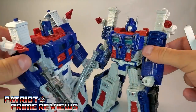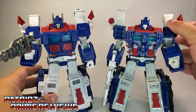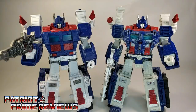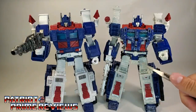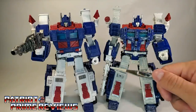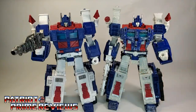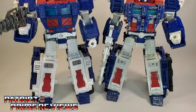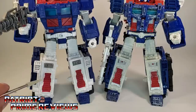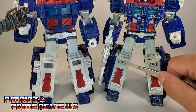Moving down to the forearms, upon closer inspection these look exactly the same, so no biggie there. Moving on down to the legs, the thigh pieces look to be exactly the same as well, although the Siege Ultra Magnus does have the battle damage. The lower crotch section is the same, but the blue section right above is different — a lot more sculpted detail on Siege opposed to Kingdom. Moving on down to the lower legs, the detailing looks to be exactly the same, though this section on Siege is blue while on Kingdom they're white. A lot more detail on Siege, especially with the knee details — same sculpt but Siege has chrome with a little red dot, where Kingdom is just dark gray.